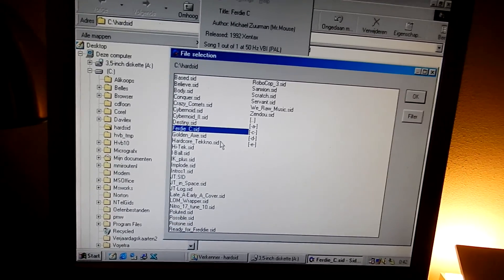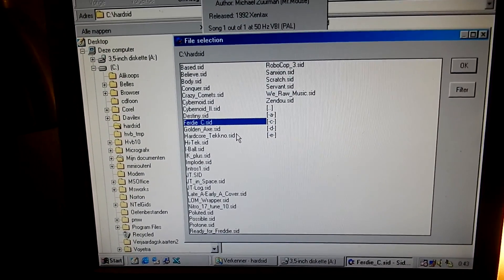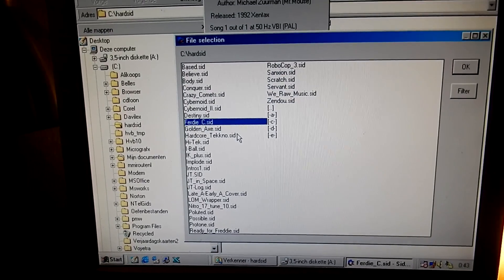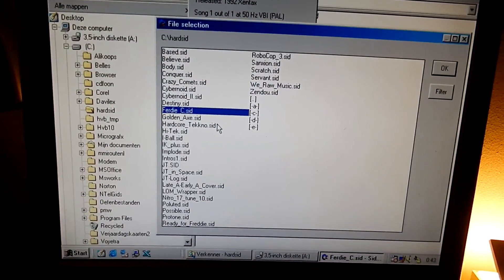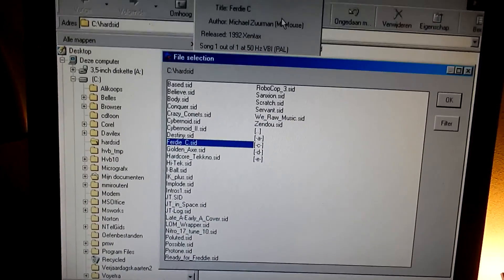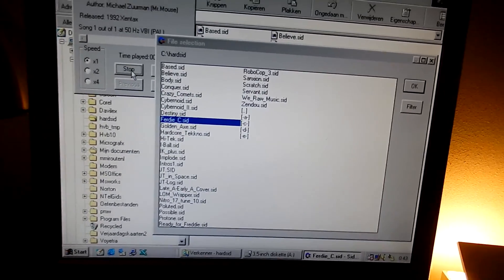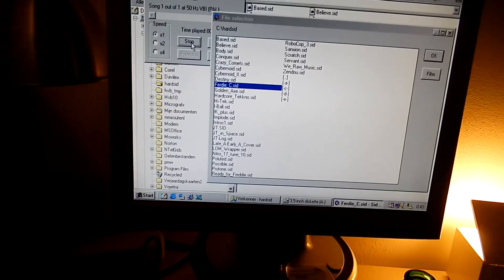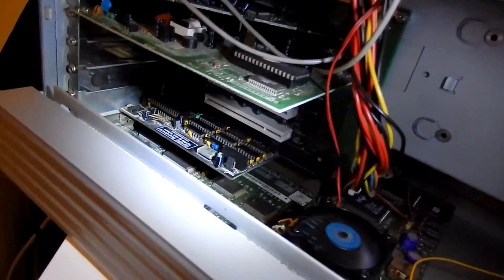So as you can see, this works perfectly alright. So this is the first version of the HardSit, and then the ISA sound slot. So there we have it — a perfectly working HardSit in this old Pentium.